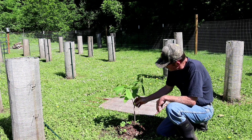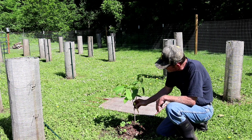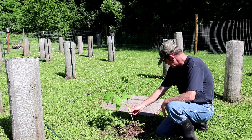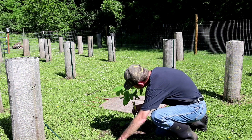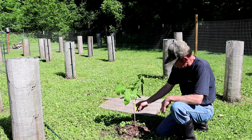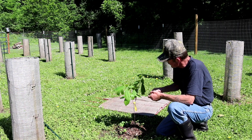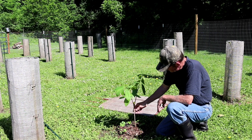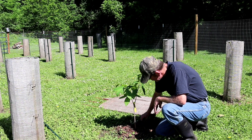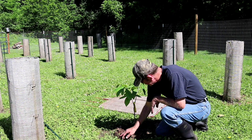This was picked up at the Paw Paw Festival in Ohio, and I'm looking at the grafting on it. It was a cleft graft, and that was a nice little tree for the price. I hope to go to the Paw Paw Festival again this year.